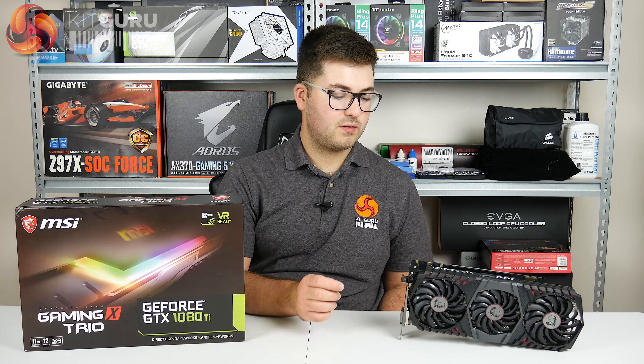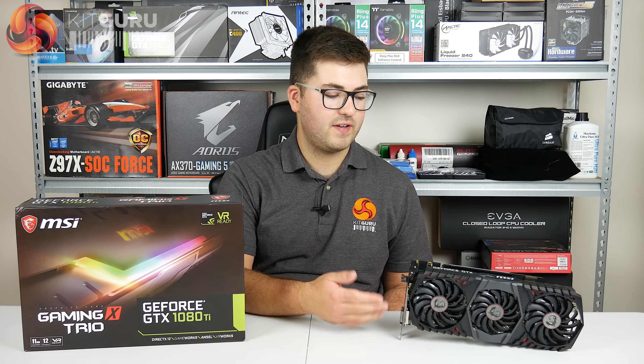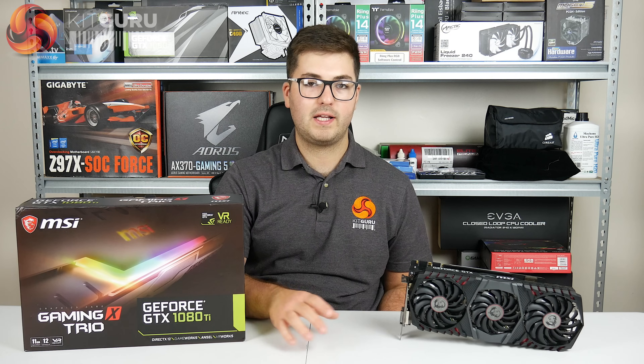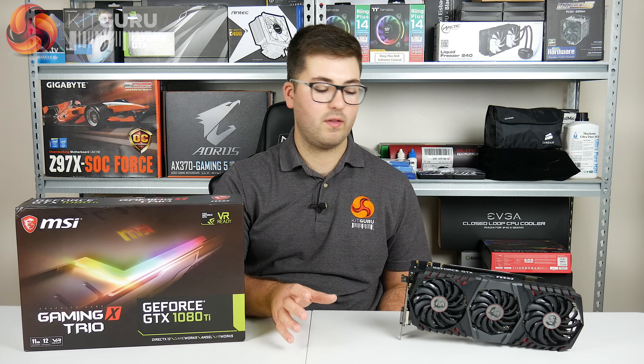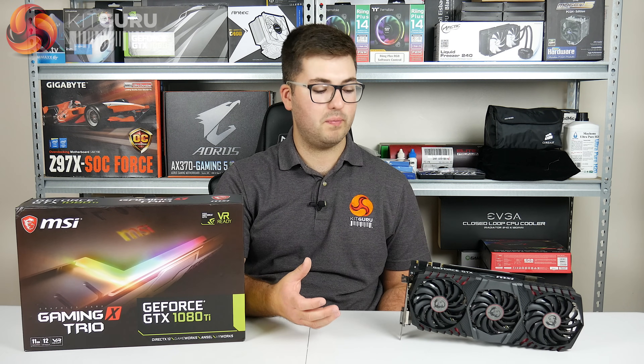In this video we're essentially just going to give you a quick summary of the card - going over the features, the design, and a bit of performance. But the full review is over on KitGuru.net where we put all the charts, all the photos, and go over everything in detail. This is more just to give you a general overview of the card and its relative performance.